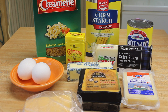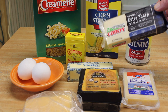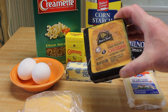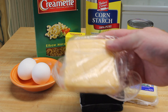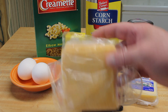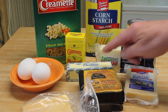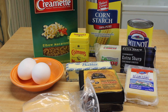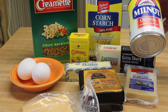He wants it made with extra sharp cheese, which I'm going to use some of. I'm also going to use some regular sharp cheese, some Gruyere, and some American cheese from the deli. And I'm going to use butter, eggs, mustard powder, macaroni of course, a little bit of cornstarch, and some evaporated milk.